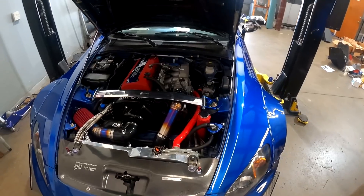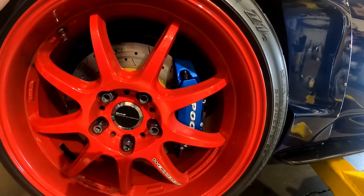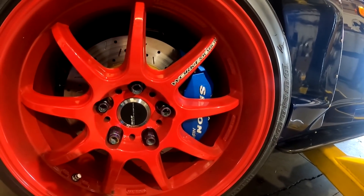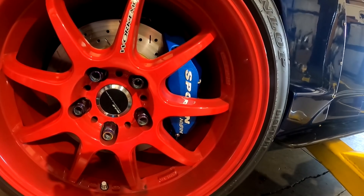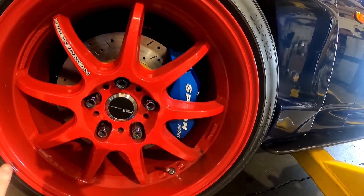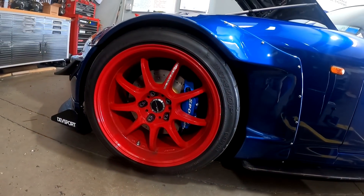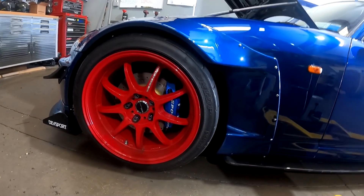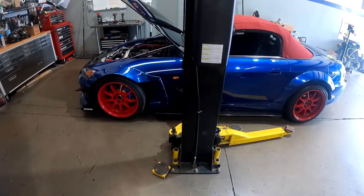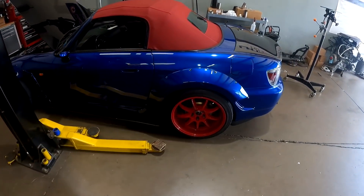Beautiful Spoon calipers — I believe the brake pads are EBC. That just looks so good. Even if you're not a big Spoon fan, you gotta admit that's a good-looking brake caliper. It's one of those things where you don't get used to it at first, and then you see it and go, 'Wow, yeah, it actually looks pretty good.' The red really contrasts with the wheels.